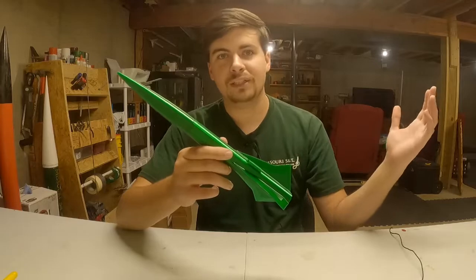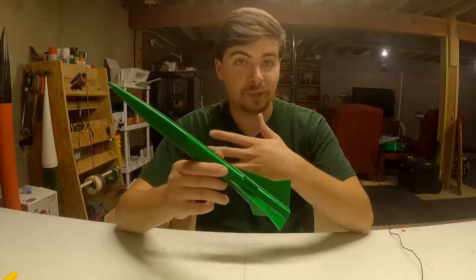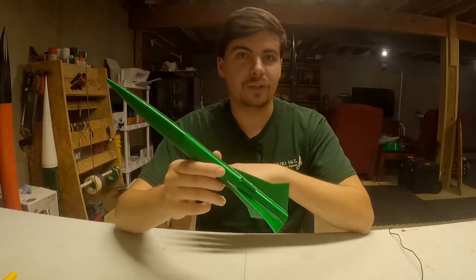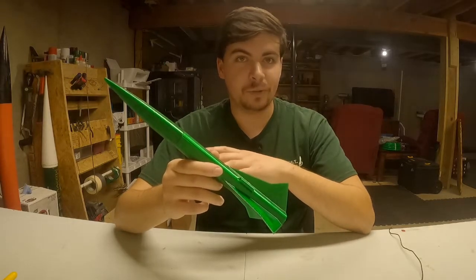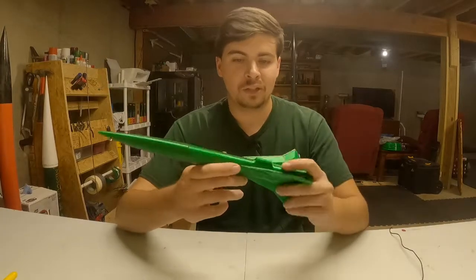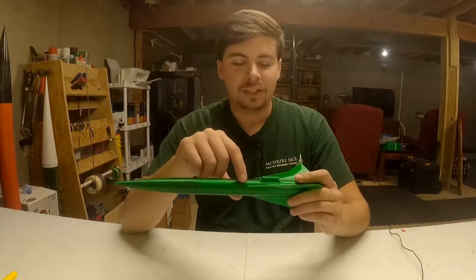The first thing I did was set all of my values in OpenRocket to zero, overriding all the mass. Then I just added a mass component so it's a mass I can move around anywhere on the vehicle in the model.